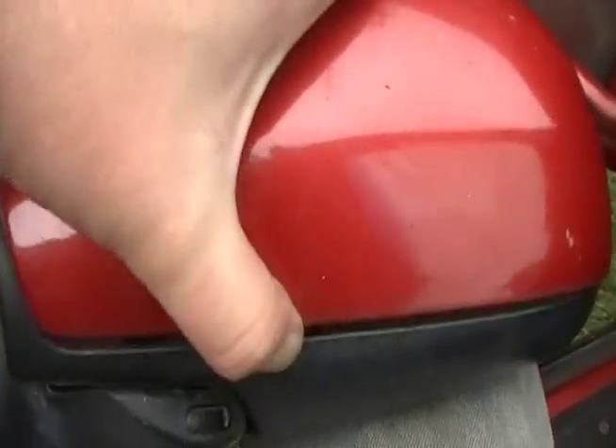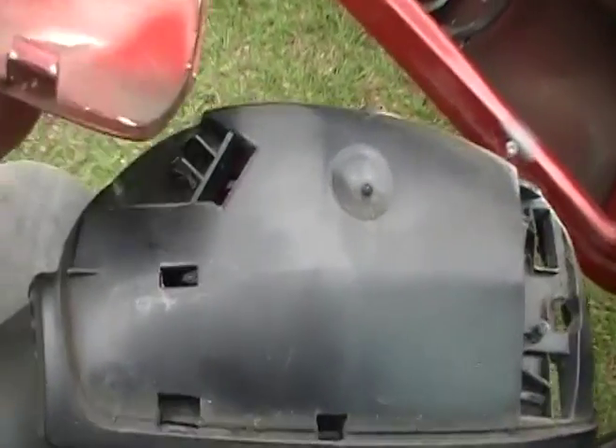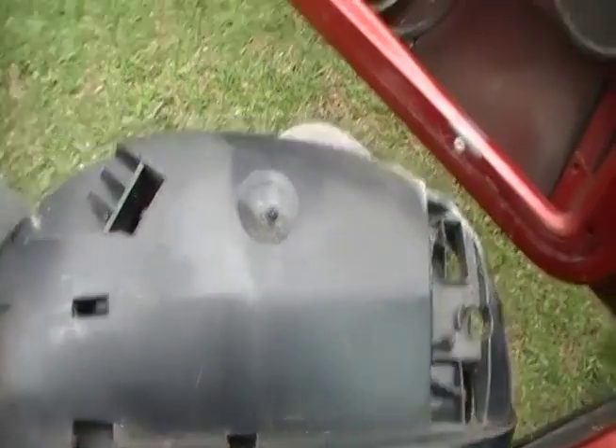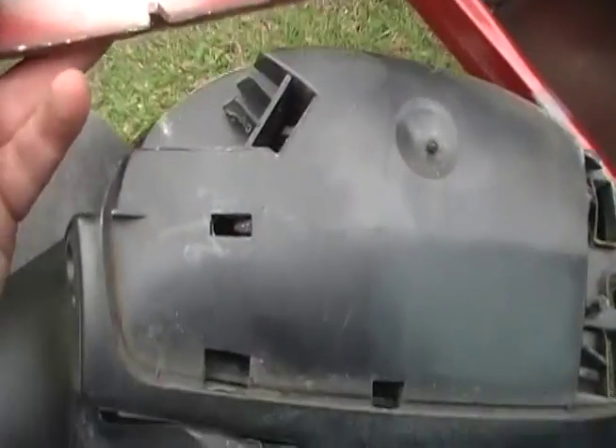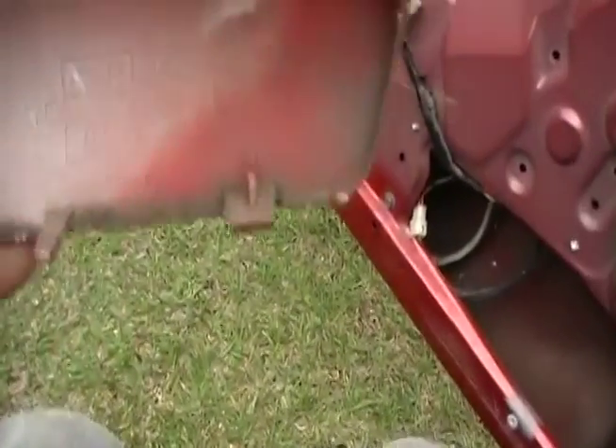In the process of taking this red one off, I've basically snapped it off. To show you how to do it properly — you can see where the two clips up here broke clean off, and there's two more clips that go at the bottom.